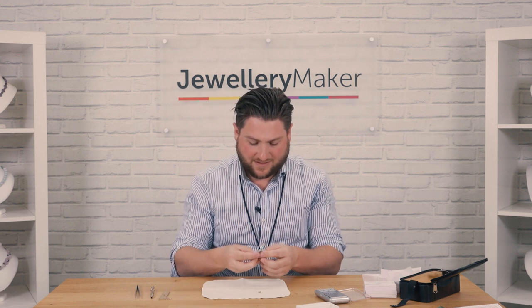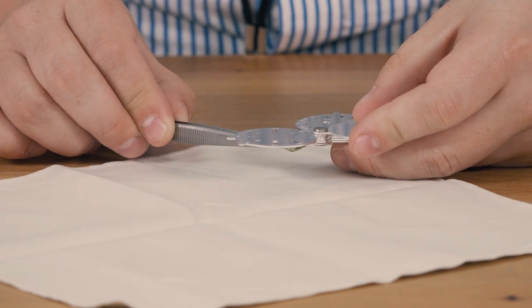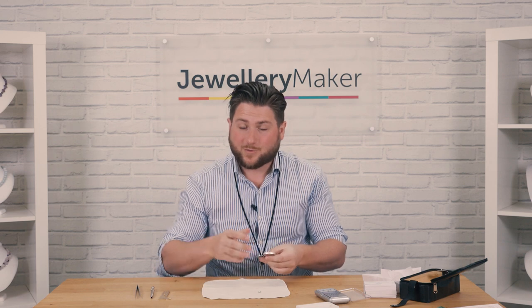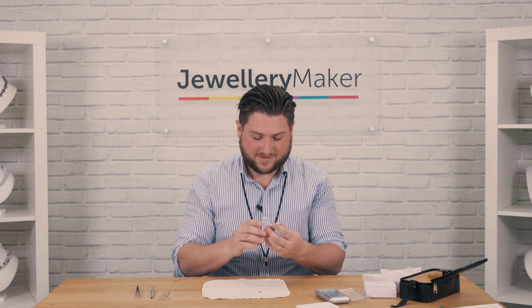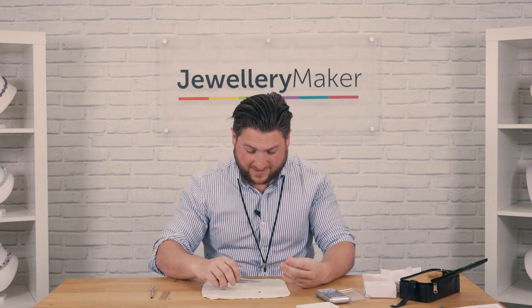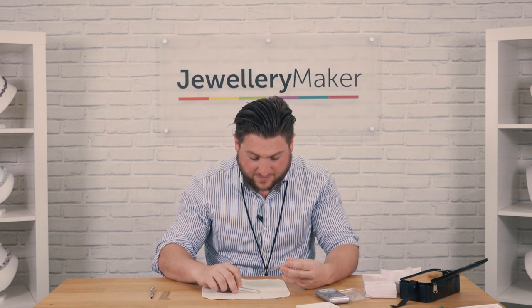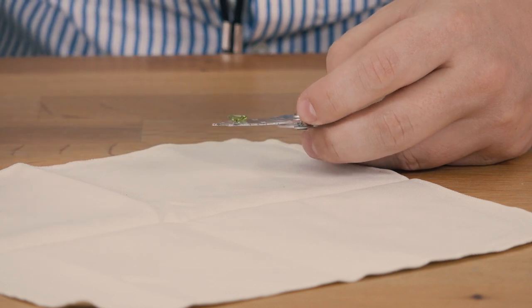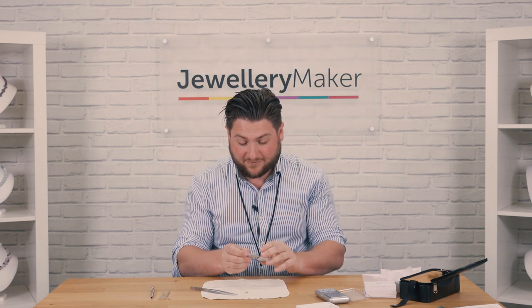Another measuring tool we tend to use a lot for diamonds, but which can also be used for gemstones if you want to compare different specific gravities. The actual dimensions on here are for diamonds, but once you've got a different gem, you can work out the specific gravities, multiply them, and compare to diamond. Best used with the tweezers rather than the gemstone holder — get the tweezers and bring the gem up to whichever hole fits the gem better, and it gives you a rough guide on what the carat weight should be.